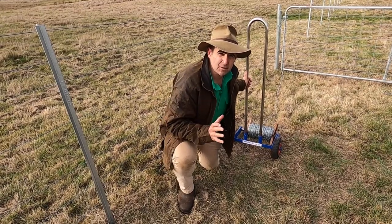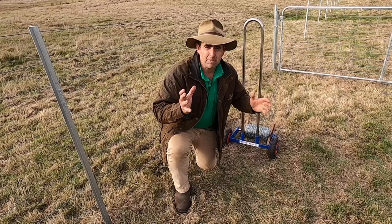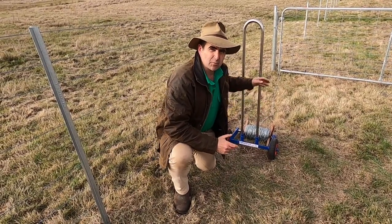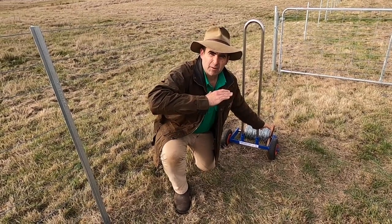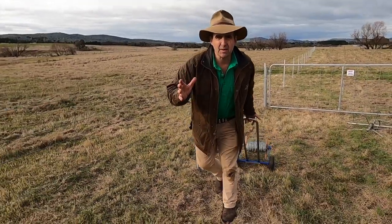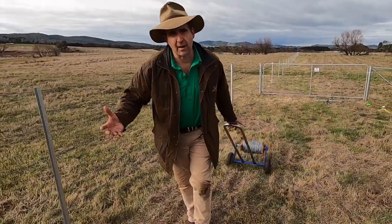Looking at the prototype trolley, the first thing I made comment on was the handle. It looks good and it's nice and light, but because it's not able to be bent it actually means that the payload is always off balance while you're pulling it along. And that means that the handle keeps kicking up and trying to buck you off as you're rolling out the wire.